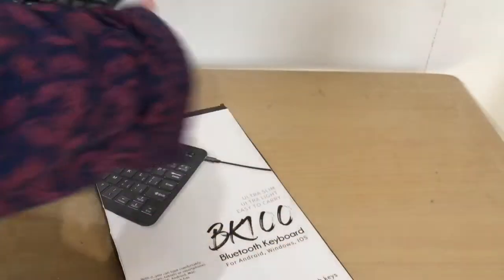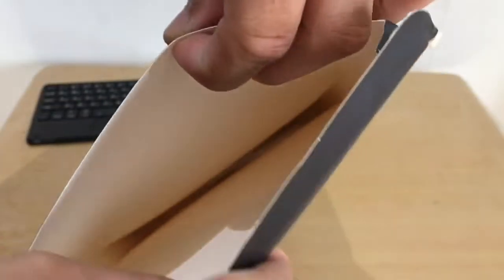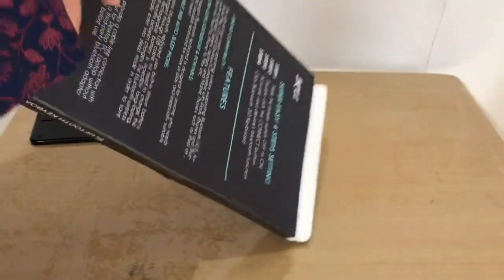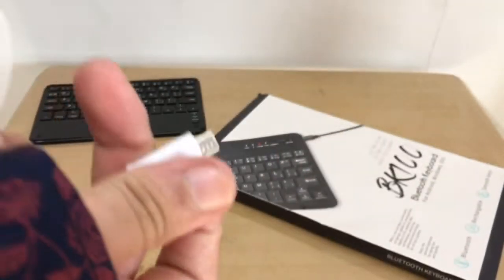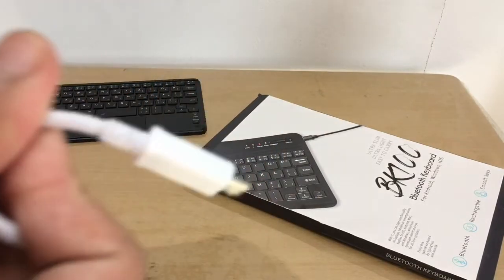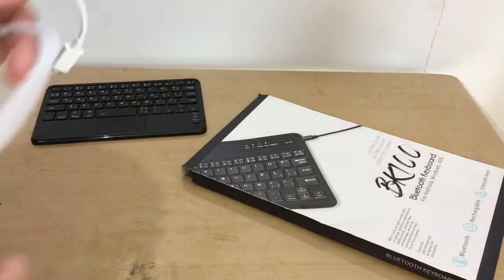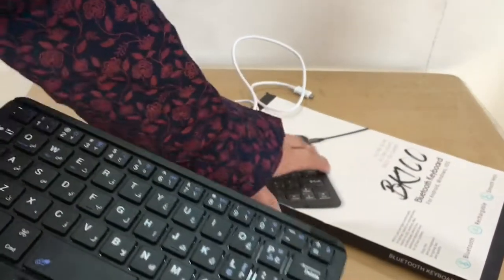Opening it up — it feels so light! There's no wrapper. There's something else inside — I thought it was USB-C but it's the old-school USB connector, like the old Nokia charging port.